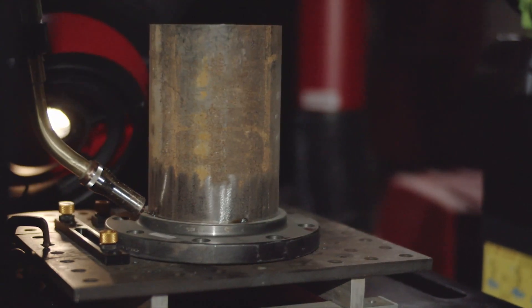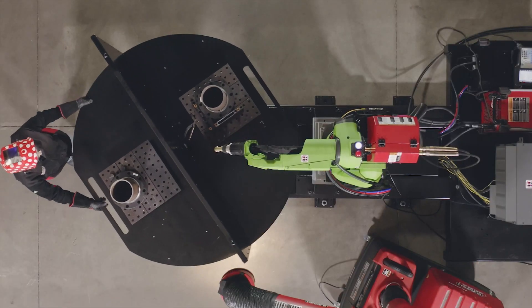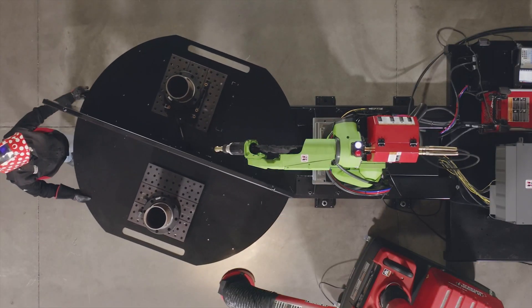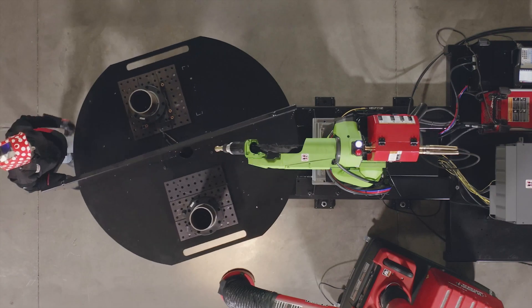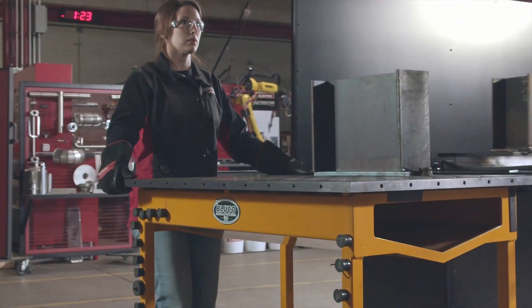Introducing Lincoln Electric's new Fab Pack Cobot Wright welding system, the toughest and most versatile Cobot system on the market. With its longer reach and 15 kilogram payload, the Wright is the ideal solution for any manufacturer who works with a variety of materials and part sizes.